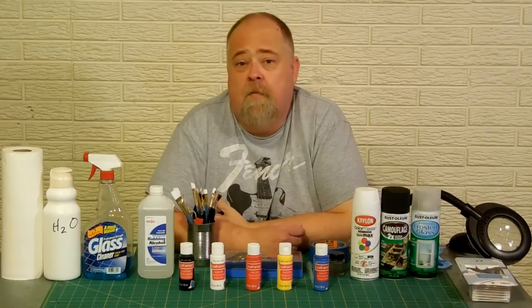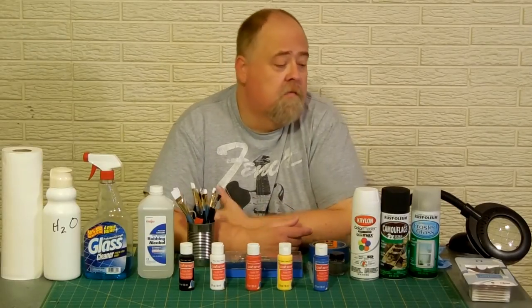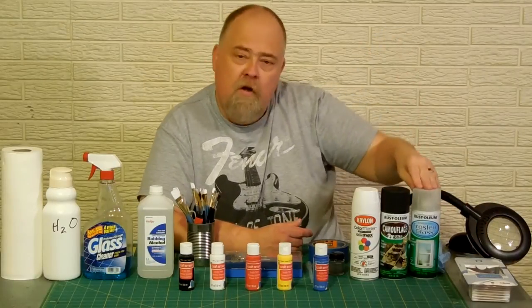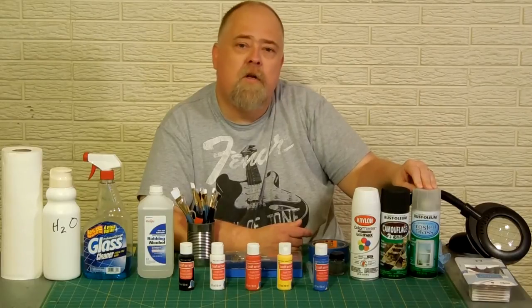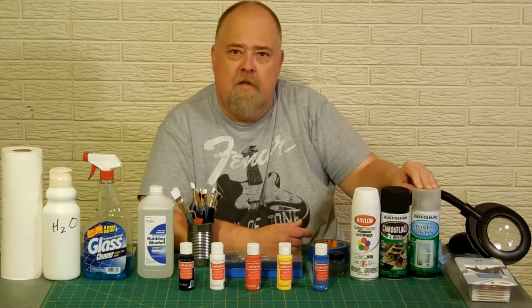Now I'm ready to do some painting to my model and these are the supplies that I'm going to need to use. Q-tips, rubber gloves, frosted paint. I use this on all my windows so that light passes through but the observer cannot see in.